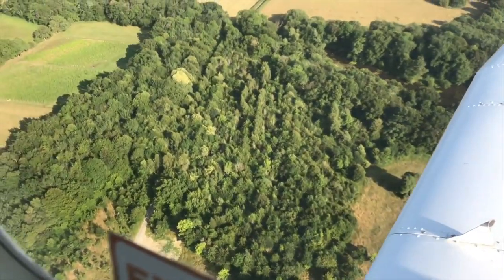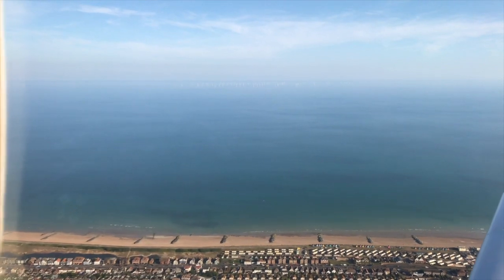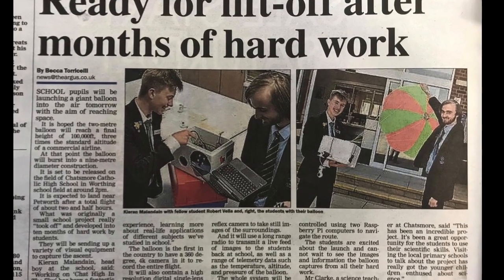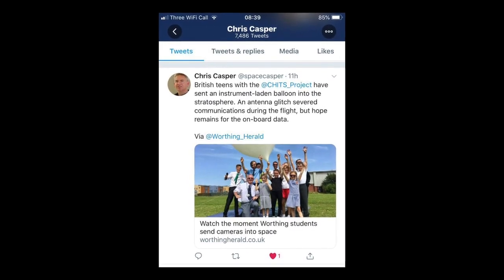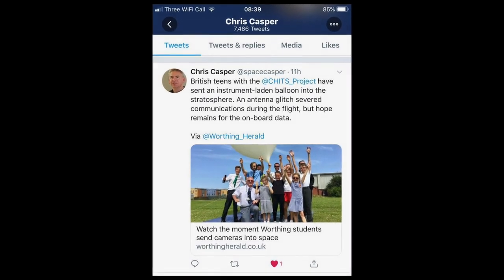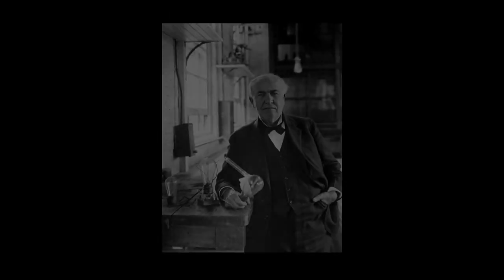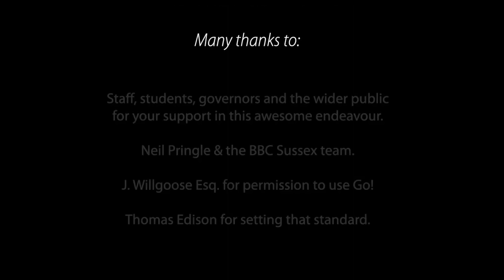Did you manage to find it yet, Pete? No, unfortunately we didn't. You're throwing everything at this, aren't you? That's right — it really was looking for a needle in a haystack, but we're absolutely determined to continue this project one way or another. In the meantime, we've actually got the go-ahead from a very supportive head teacher and governing body to launch again in the autumn term, so the project is very much still alive.